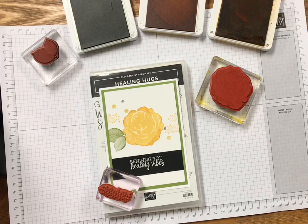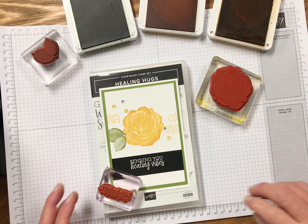Hi everyone, it's Darla at Scrap Happens here with Tuesday's Tip. Today I want to teach you a fun technique called rock and roll. It's really fun and you can listen to some great music while you do it. So let's get started.